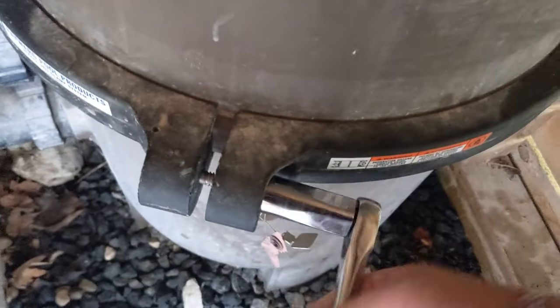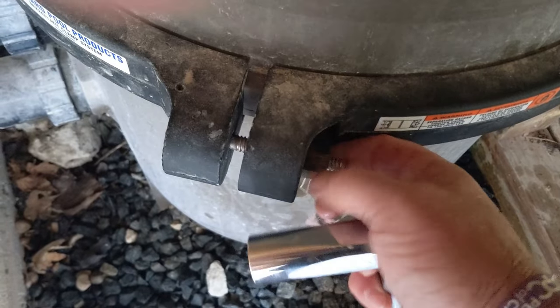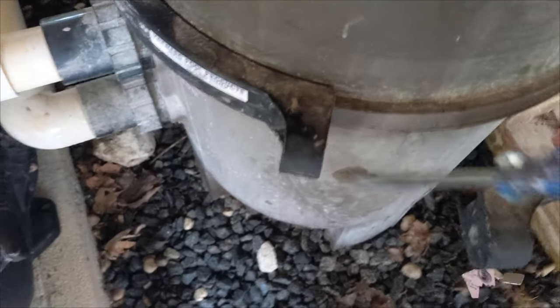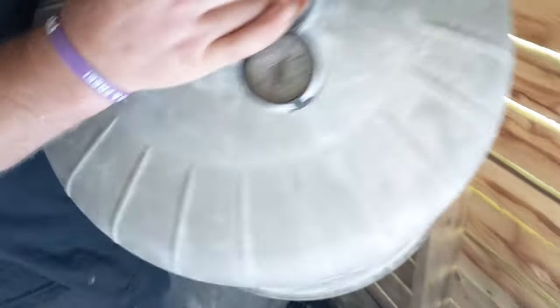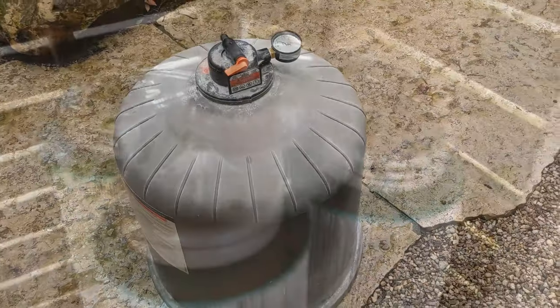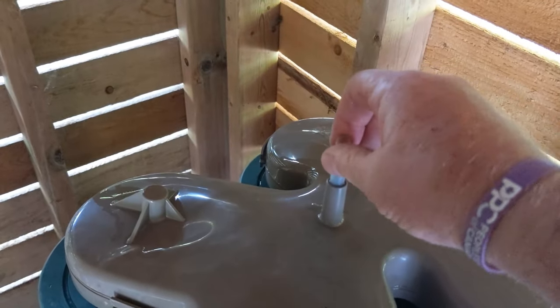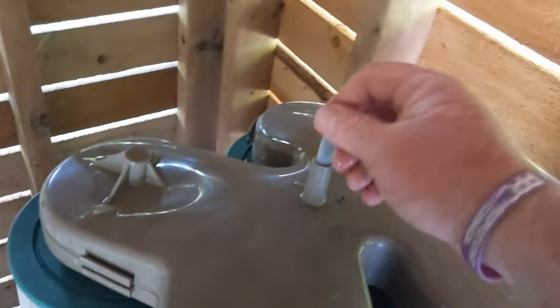Undo the bolt. Remember how everything goes back together. Take the metal band off and put it off to the side. Take the lid off, put that off to the side. Take this top off. Now if the screen at the top is gone like this one, or broken, make sure you replace it. I'll link everything down below what you might need for this, including this screen.